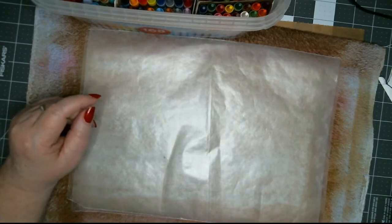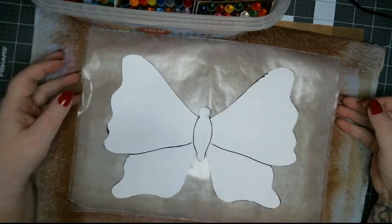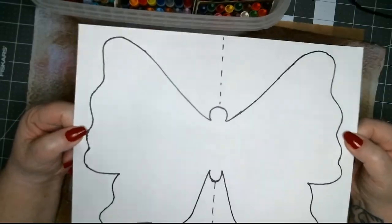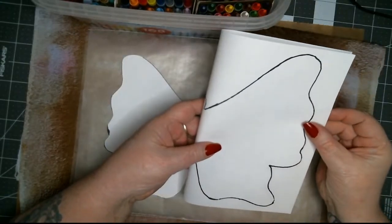I made a stencil as a full-size butterfly. If you want this, I've uploaded it onto my Ko-fi, so you can go and download it. You just fold it on the dotted line and cut it out, and then you'll have this.